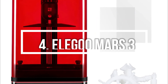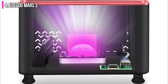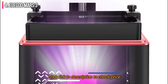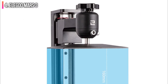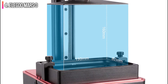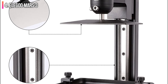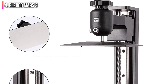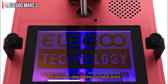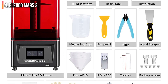Number 4 on the list is the Elegoo Mars 3. If you're looking for a reliable 3D printer to start your journey with resin printing, the Elegoo Mars 3 is a great place to start. The printer has outstanding 4K resolution for beautifully detailed models and a simple leveling system to get that first layer to stick perfectly. Beginners should factor the high price of resin when considering their first printer, and the Elegoo Mars 3 only needs 350 ml to fill its vat. The build volume is average for its class, with plenty of room for gaming miniatures and models. The Elegoo Mars 3 comes with a free year subscription to Chitubox Pro, a leading paid slicer, for a premium experience.